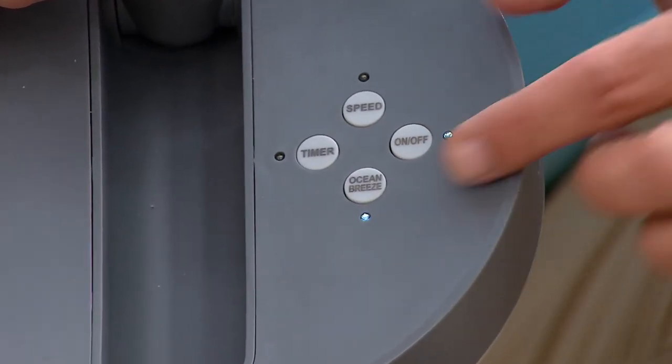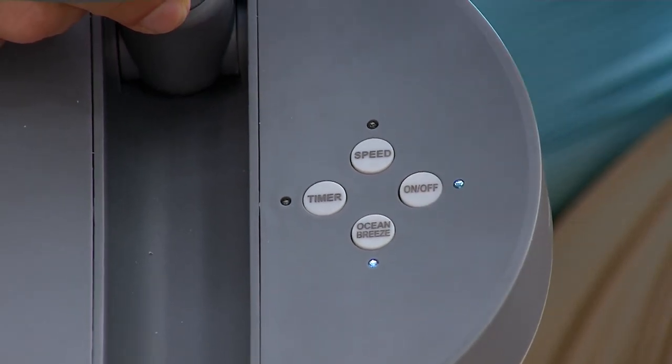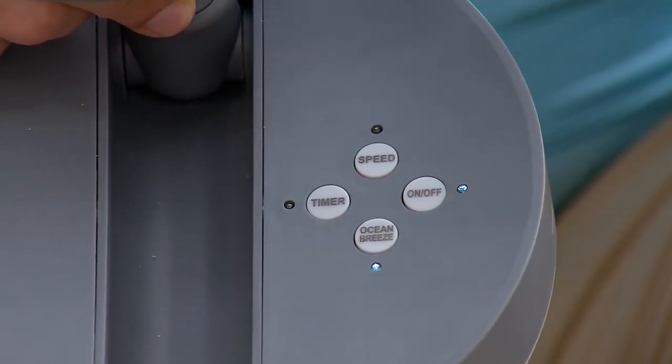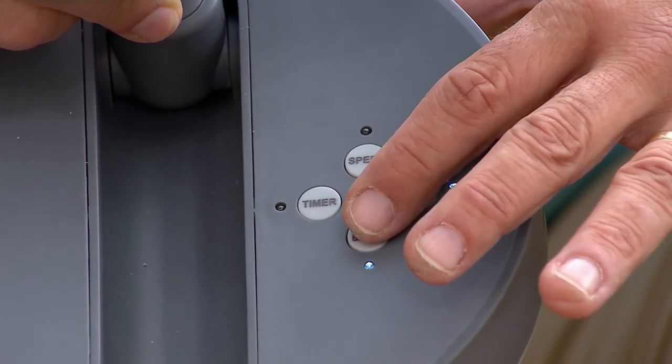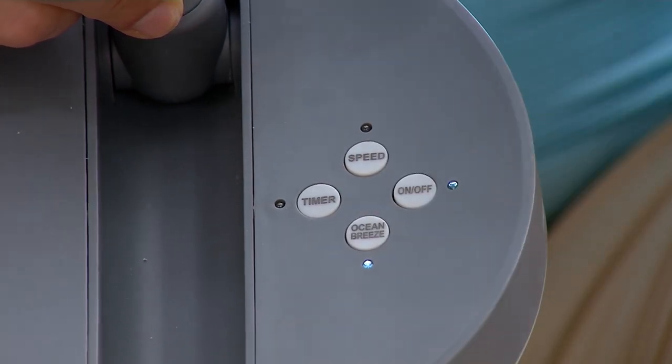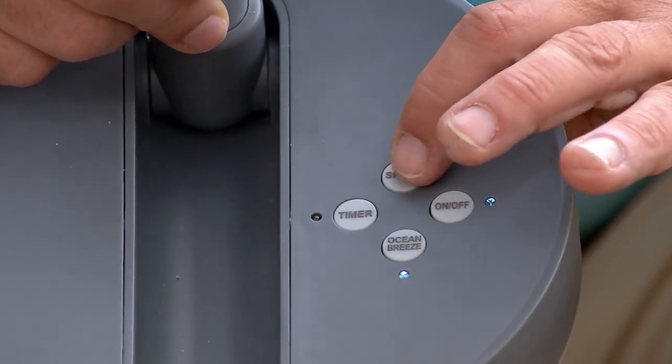That seven-mile-an-hour setting is truly the effect of an ocean breeze. That setting will actually alternate between settings — it'll go kind of low, then speed up a little bit, then a little bit lower, to create a natural effect at random. There are two settings on that so you can set it for the higher versions — it'll stay in the higher levels or the lower level, depending on where you are.